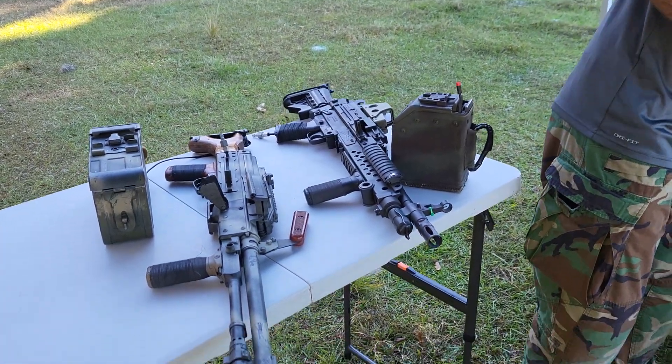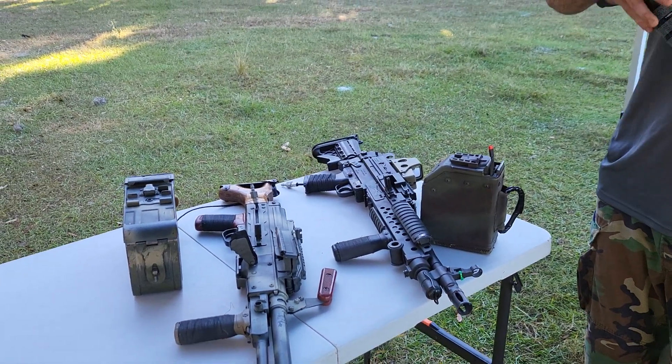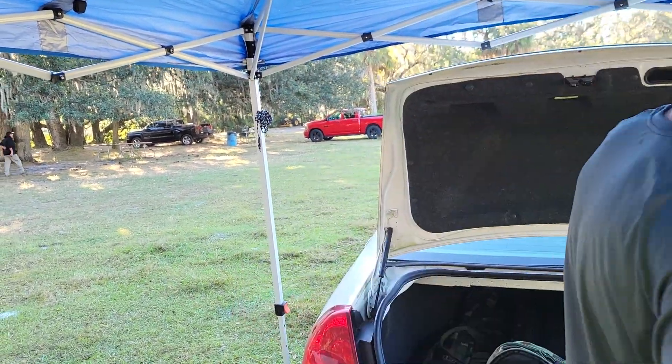But it's damn good training. Y'all better be getting ready for these sleeper cells. America Prepper — stay ready, stay dangerous. We're going to have a fun day. We'll be right back.